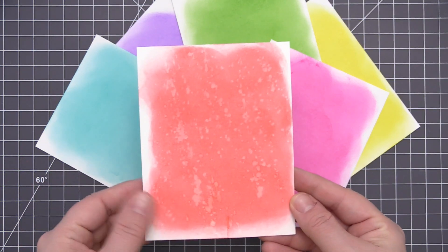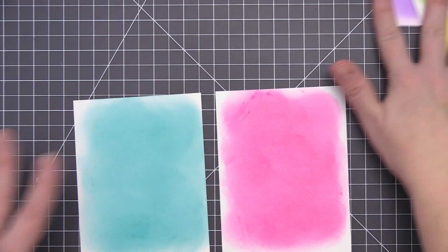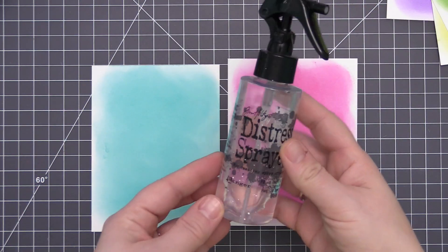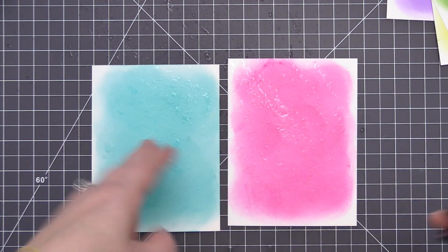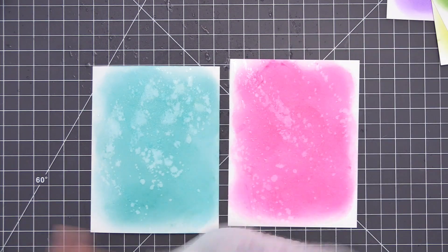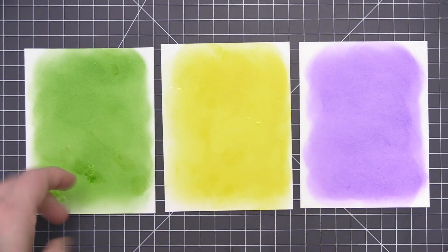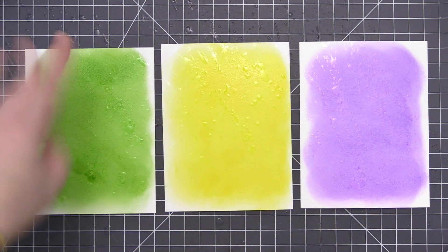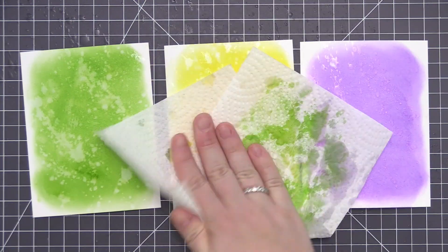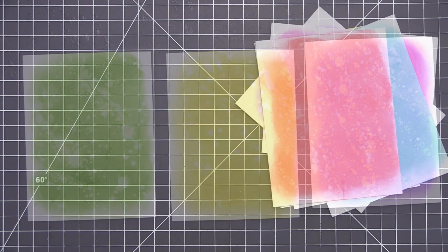Once I have them all covered, I'm going to do what I like to do on any distress ink panels — add some water to create a little bit of texture in that ink. I'm just going to use my distress sprayer filled with plain water, and I like to put it into the palm of my hand and then flick it onto the panels. Once I have it on there, I'll take a paper towel and dab that water up, which reacts with the distress ink and actually lifts some of it right off the paper, giving you this really cool texture looking background. I just think it adds a lot of interest to a card.